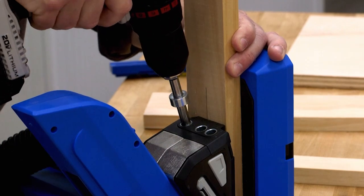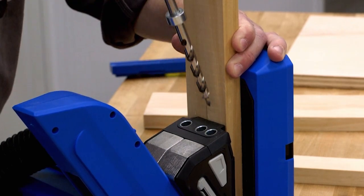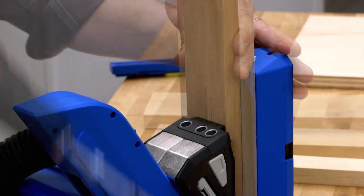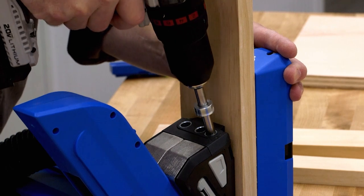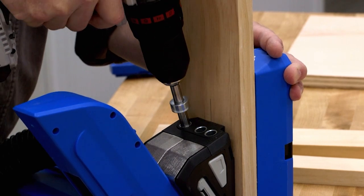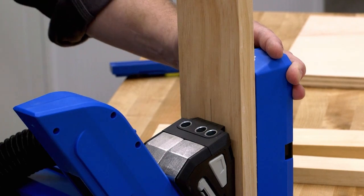For boards one and three quarters to two and three eighths inches wide, use the two holes on the left — there's a center point for them too. Finally, for boards two and three eighths to three and a half inches wide, you'll use the two outermost holes and this middle center point.